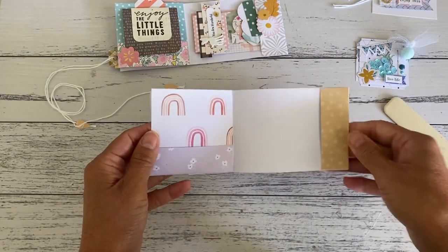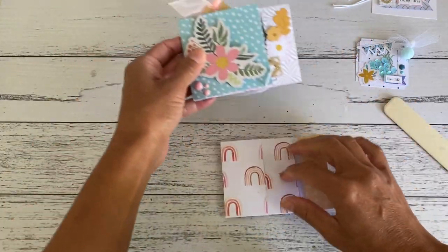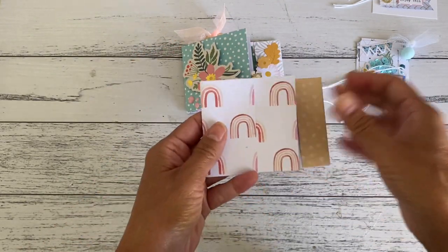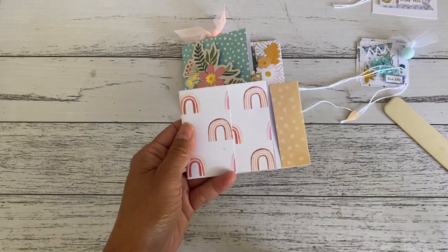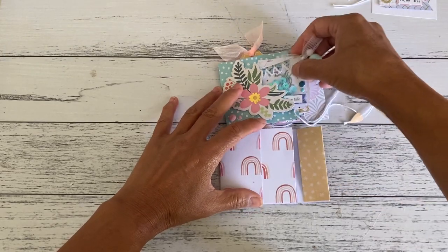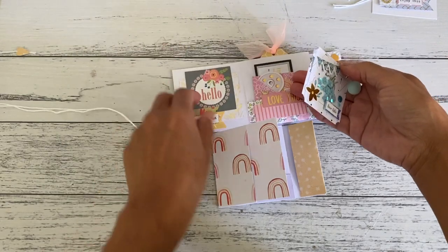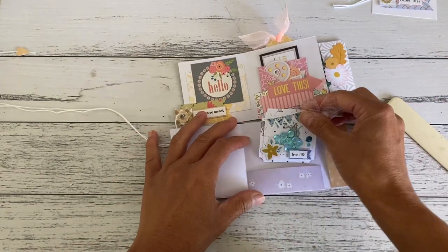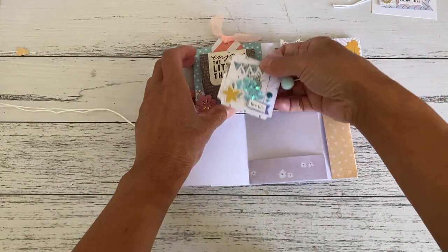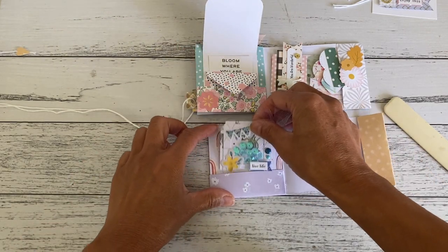That pretty much does that part — you can see how easy it was. I just added a large ephemera to cover most of that pocket area while still leaving room to add something inside. Open it up and you have that pocket, same as the other one.